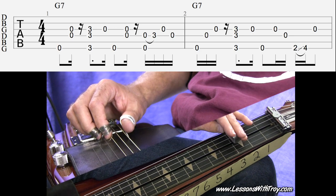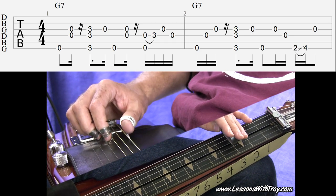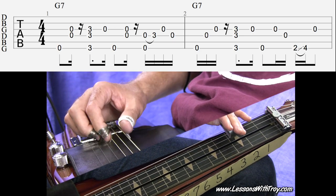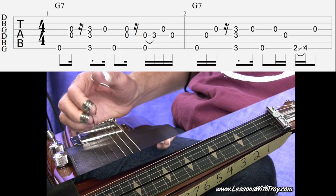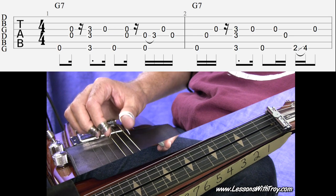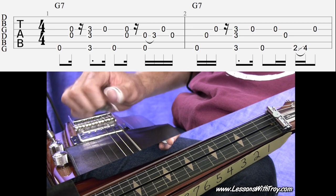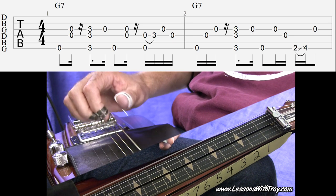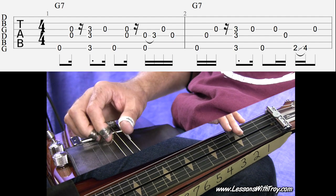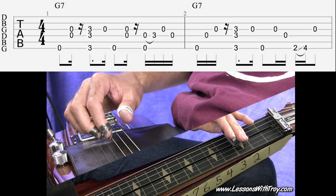That would be your third fret on your sixth, fourth, and third string. Notice how when I palm block, I do the palm block first, and then immediately my picks come down and do pick blocking.